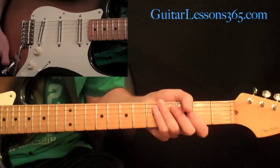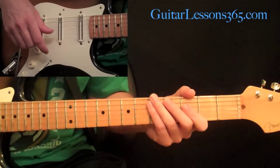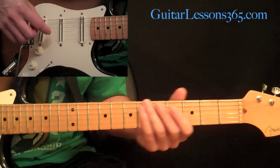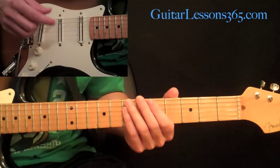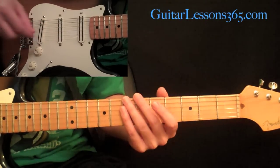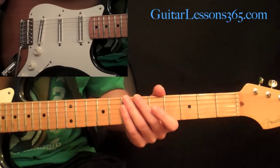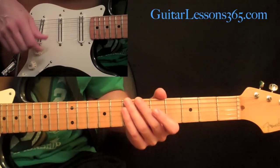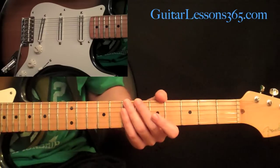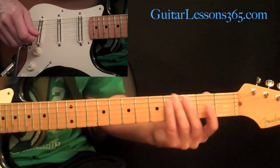Let's begin our look at Dr. Feelgood by first talking about the tuning. I usually teach videos in standard tuning, even if the song is tuned differently — like if it's tuned down a half step — just to help people with floating tremolo systems who can't retune easily. For this song, though, I decided to teach it in the actual tuning, because it is so essential to the song. It just doesn't really sound right in standard tuning.